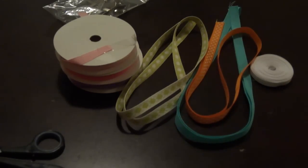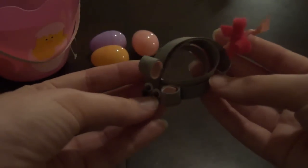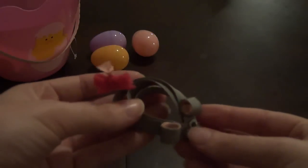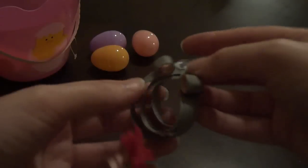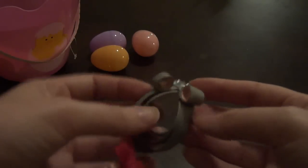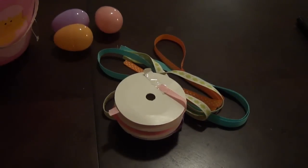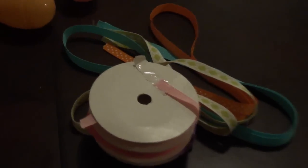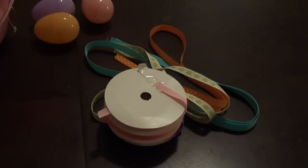Do you remember the tutorial we did on the cute little mouse clip? We're going to be using the same exact technique for this bow that we used for that clip's body — to make our Easter egg. The first thing you want to do is determine which ribbons you're going to be using color-wise. If you have a particular pattern or color scheme, go ahead and get all of those together.